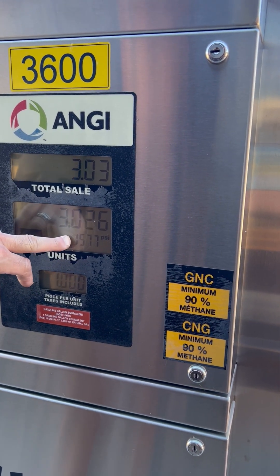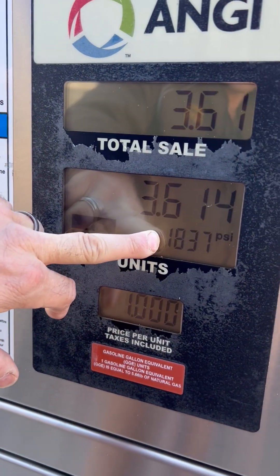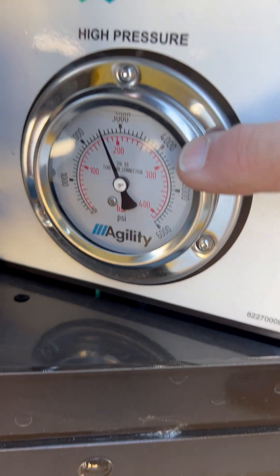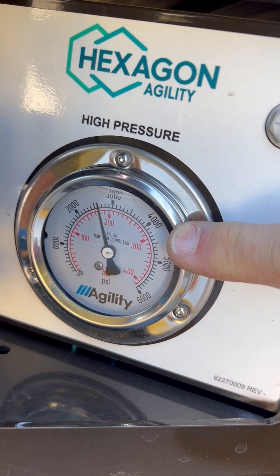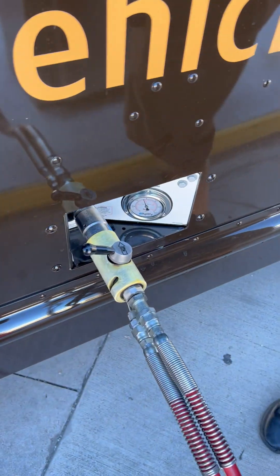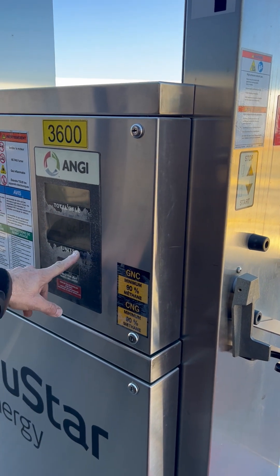You'll see the PSI counter is going up. The PSI is climbing up close to the target level. Once it reaches its full weight, this will stop.